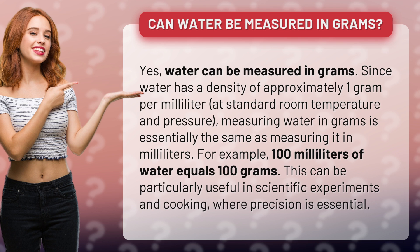100 milliliters of water equals 100 grams. This can be particularly useful in scientific experiments and cooking, where precision is essential.